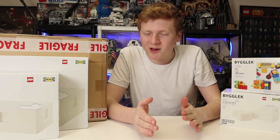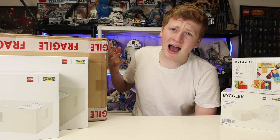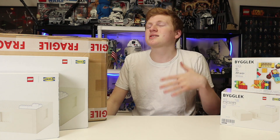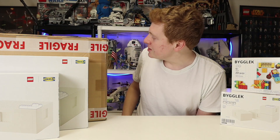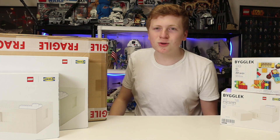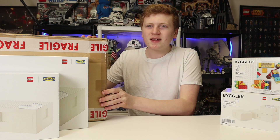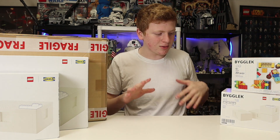After I upload pretty much every video, I always get the same consistent questions: how did you get those displays behind you? Specifically, people always ask where I got that awesome minifigure display. That thing is absolutely sick, and it's really cool. So in today's video, I'm going to be showing you different IKEA display things as well as iDisplayIt.